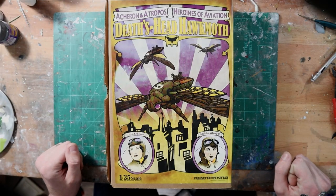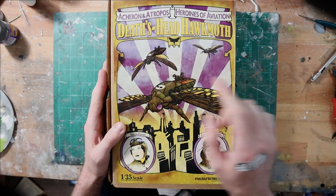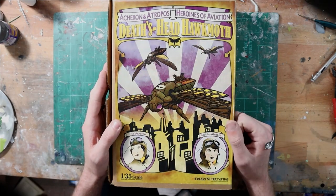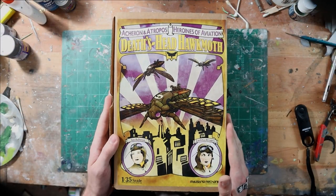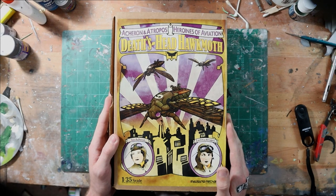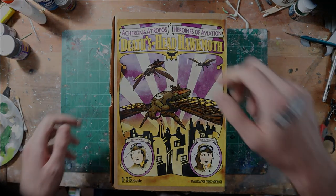Hey everybody, Dan here from Sci-Fi Models and Stuff, and today in the studio we're going to be doing an open box review of the Death's Head Hawk Moth kit from Industria Mechanica. This is a resin multimedia kit in 1/35th scale, and it includes some resin pieces, laser cut wood, and also some parchment. So a really neat kit — let's jump into it.